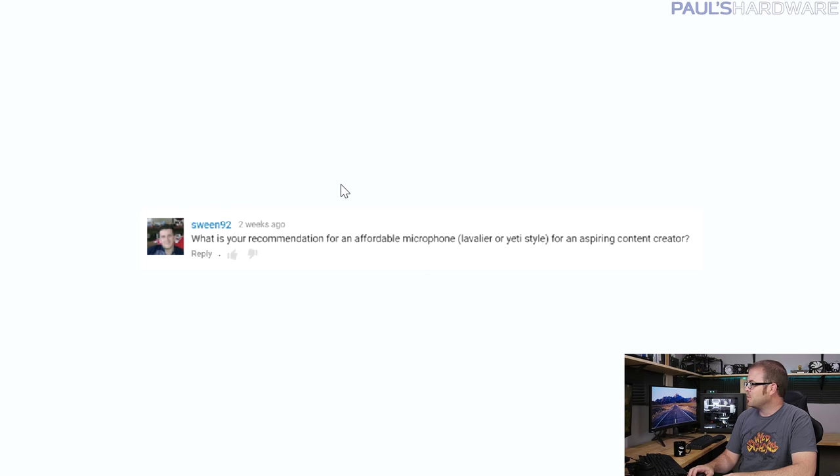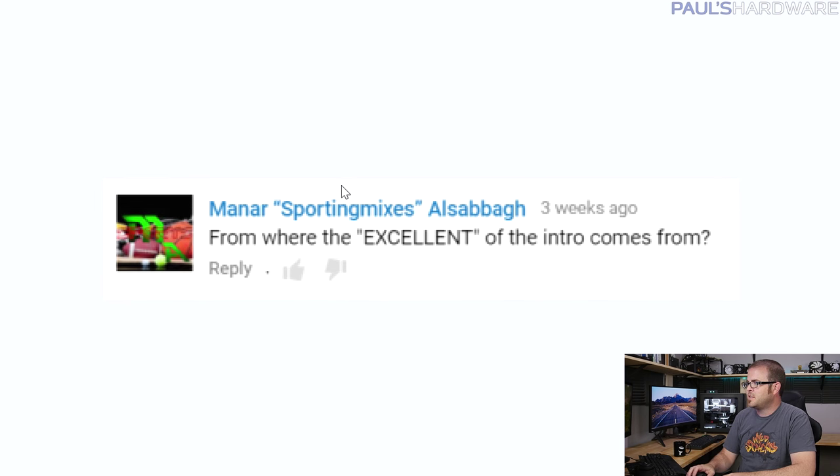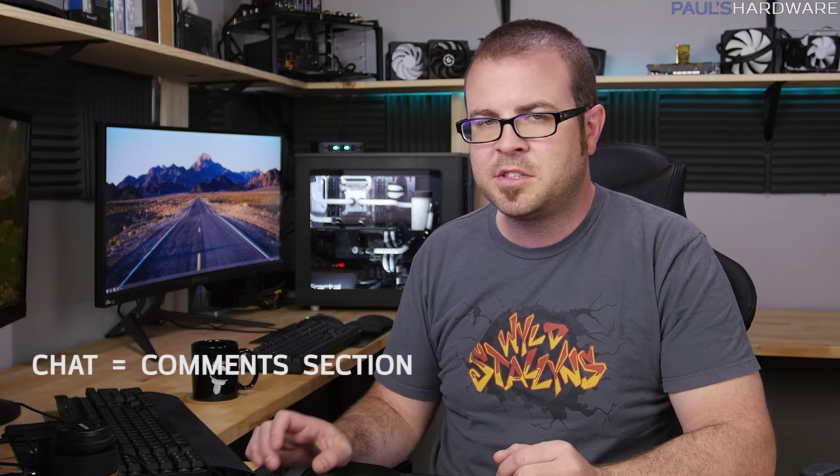That was a long train, but it went by faster than my computer had to update to Windows 10, which it did automatically right before I started recording today. As for where the 'excellent' in my intros comes from — I'm not going to tell you directly, but there's a big hint staring you right in the face. That's my mystery — I'll leave it at that.